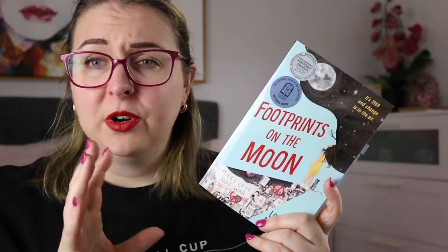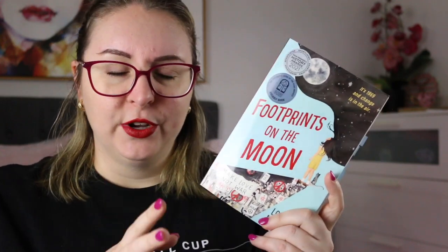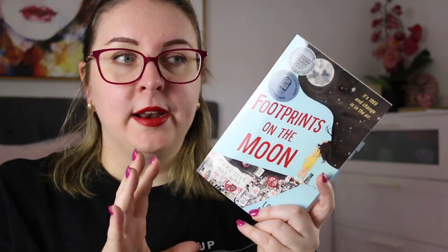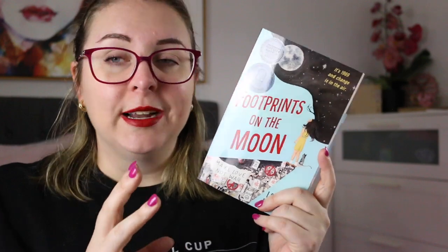Lorraine Marwood has a really wonderful writing style. I've read another of her novels for younger readers and she just has a beautiful way of storytelling in this format that keeps you engrossed. It's quite a long verse novel and I felt the pacing was really good. We got to know all of the main players in the story really well, we got to understand their motivations, and we got to see how the family begins to reconcile all of the differing opinions that exist within the home, and I appreciated that.